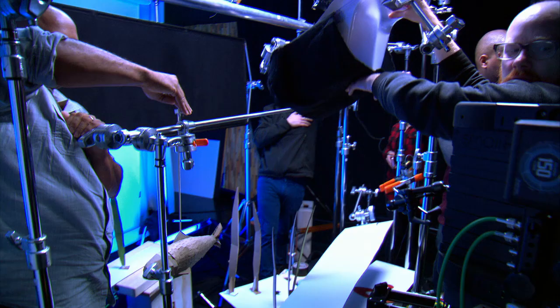Oh, that was a good fish — that was the best one. See how it all turns out and watch Gravity Falls on Disney XD. You'll see you next time.